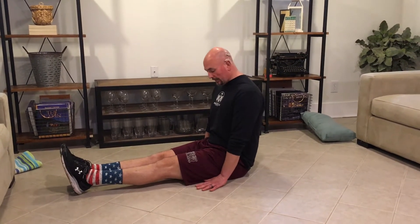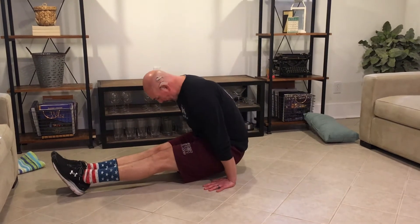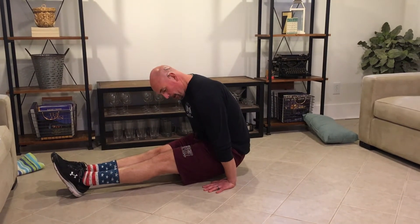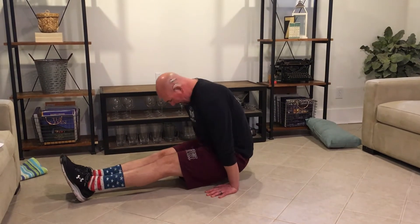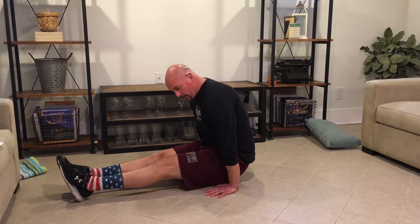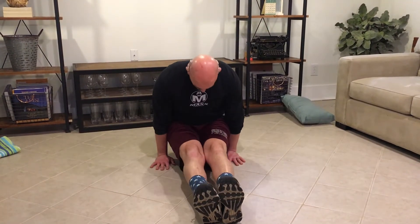As we put our hands out in front, we're going to lean forward keeping our chest up and lift ourselves off the ground. As I'm up I do not want to drop my butt down — I want to keep my butt off the ground. Again, hands in front, lean forward and lift.